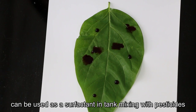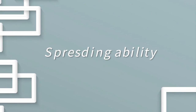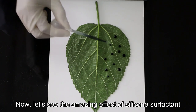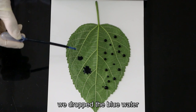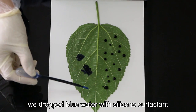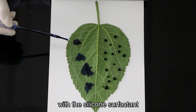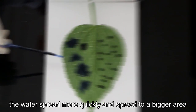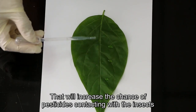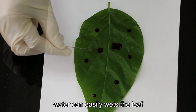Now let's see the amazing effect of silicone surfactant. On the right leaf we drop pure water, and on the left leaf we drop water with silicone surfactant. We can see that with the silicone surfactant, the water spreads more quickly and covers a bigger area. This increases the chance of pesticides contacting with insects, and with a small spray, water can easily wet the leaf without dripping into the soil.